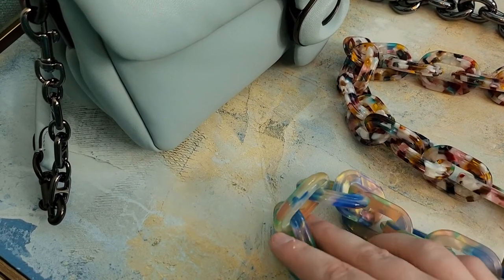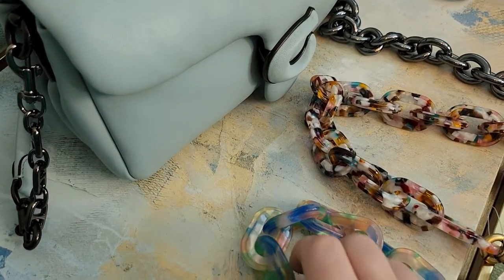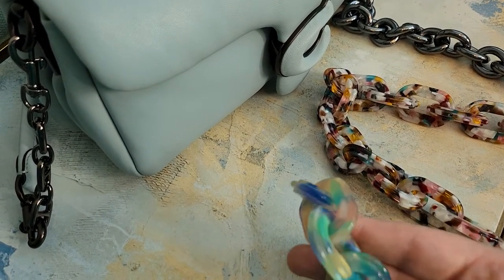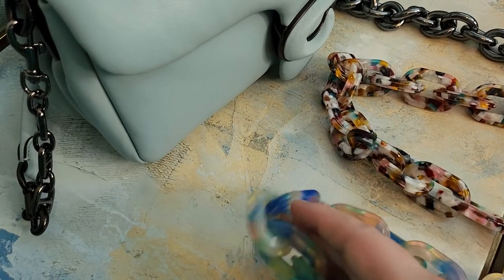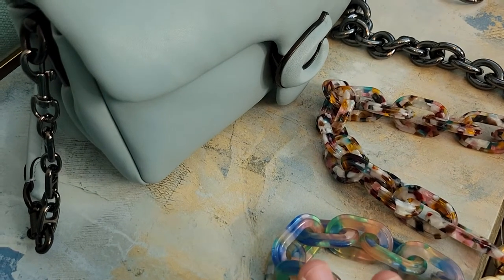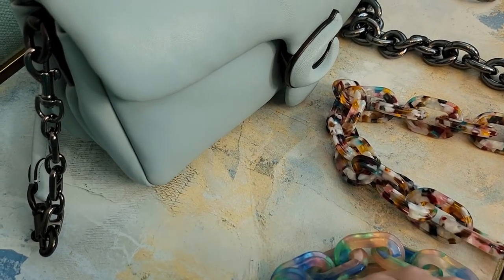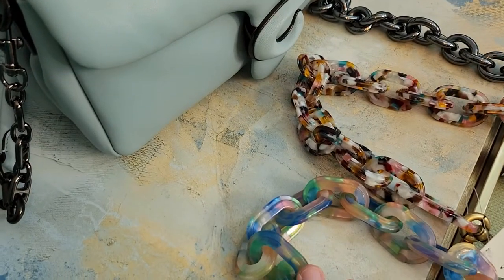I should have done this video before I returned them just so you could see them, but these Coach ones are really beautiful. They don't feel extremely weighty — they feel like plastic — but the detail and that iridescent, mother-of-pearl kind of shine really does look special. I can see why you'd splash out and get the Coach ones over the Amazon ones for these colorful purse details.